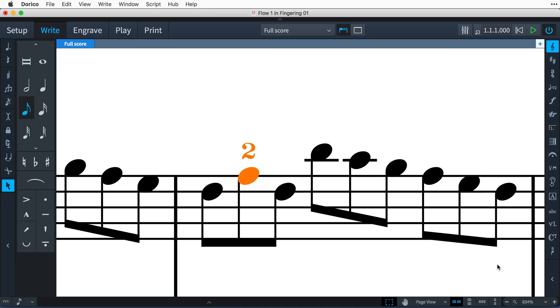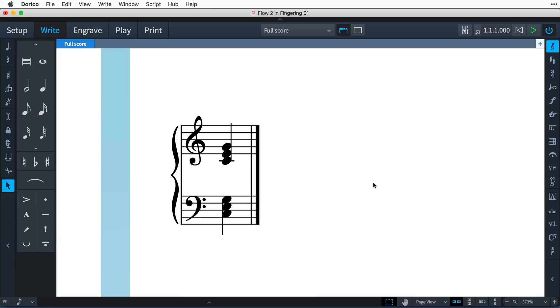Because you want to select the specific note or notes that need fingering markings, the popover does not advance, so simply navigate to the next note with the arrow keys, or select it with the mouse before opening the popover again. You can easily add fingering numbers to a whole chord by selecting all the notes in that chord before opening the popover.